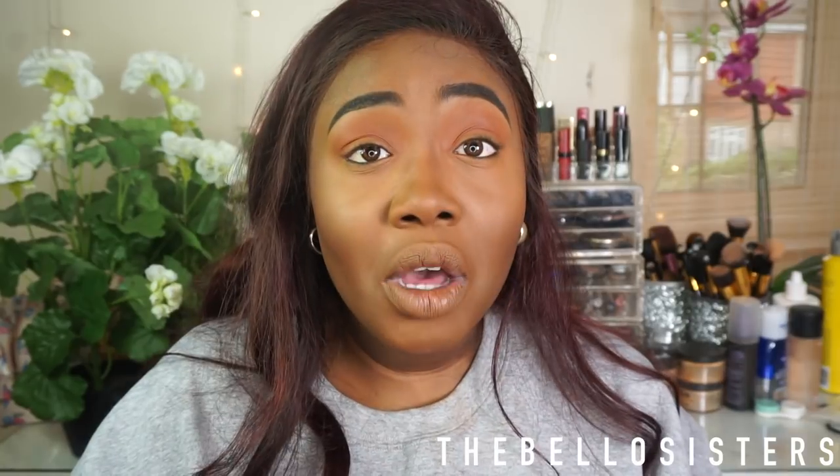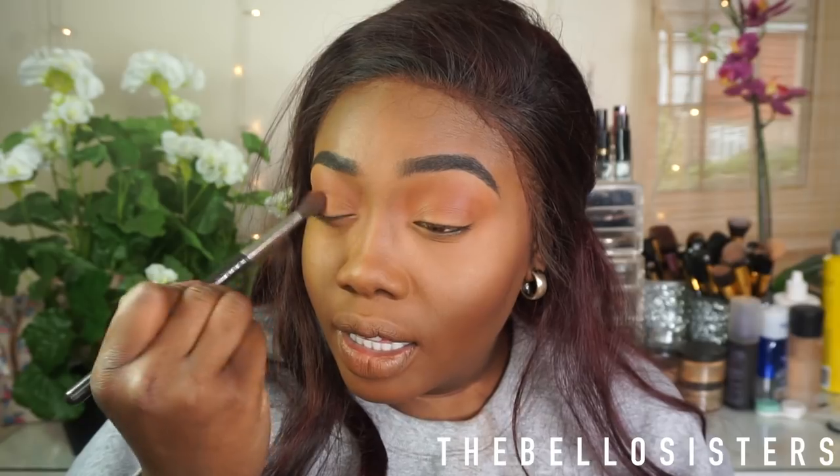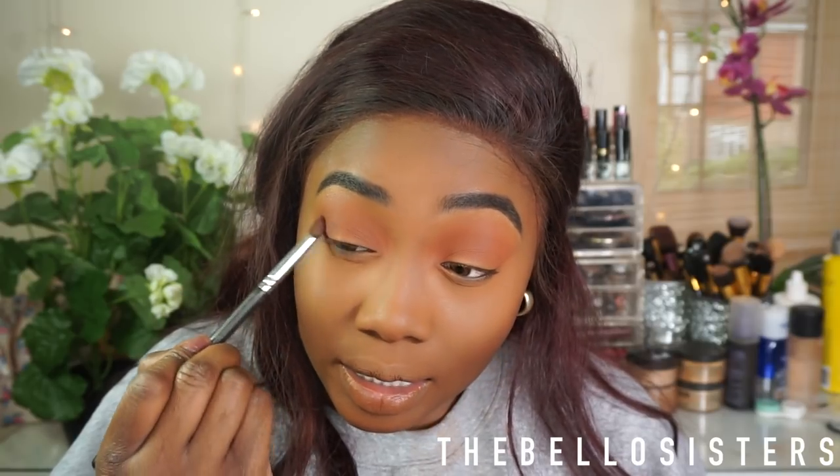I'm going to use that brown shade into my crease and just smoking it in to give a little bit more dimension. Then I'm going to the back-up shade which is a darker brown and I'm just placing that into my crease and sweeping it in.